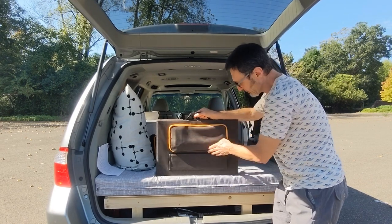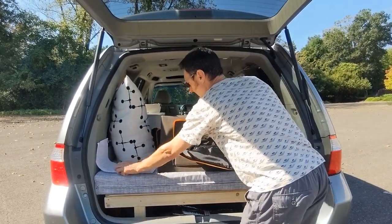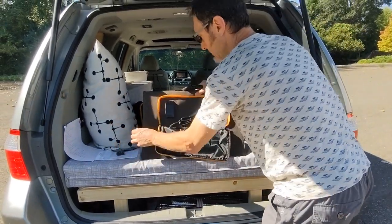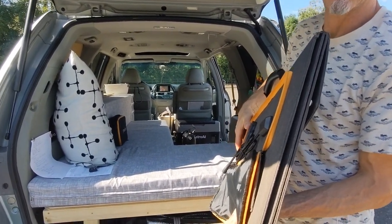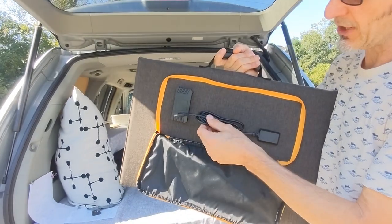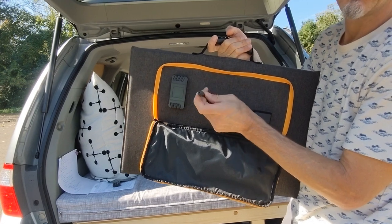It has a nice handle for carrying, and it has a pouch on the back side. Inside the pouch is the welcome guide and three different adapters, so you can adapt to whatever you might need to plug into. There's also a USB port so you can charge USB devices right off the solar panel. And then it has this MPPT controller charge cable — it's 16 gauge and just a little over three feet when measured, with a DC male plug.